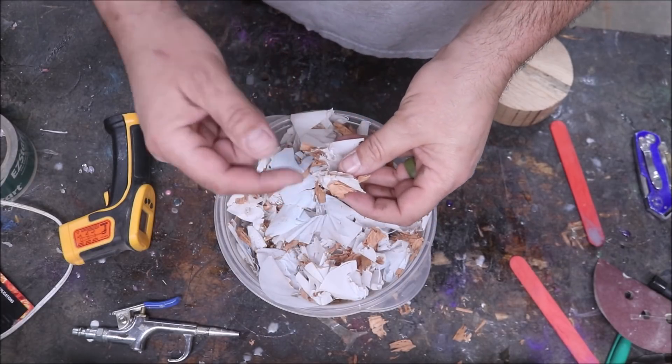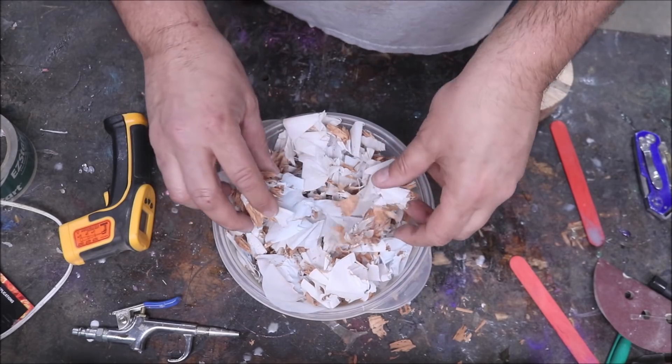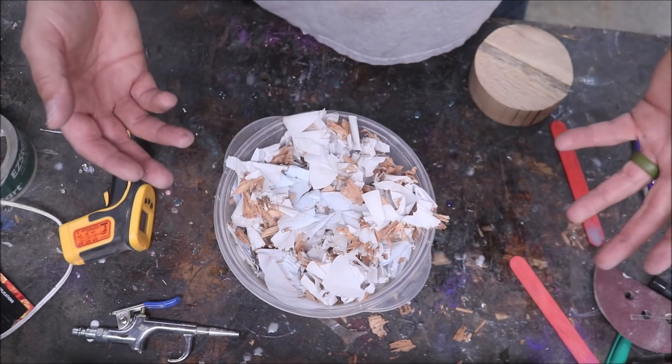Here they are — you saw that clip. These are the shavings and I'm going to show you what I do with my shavings.